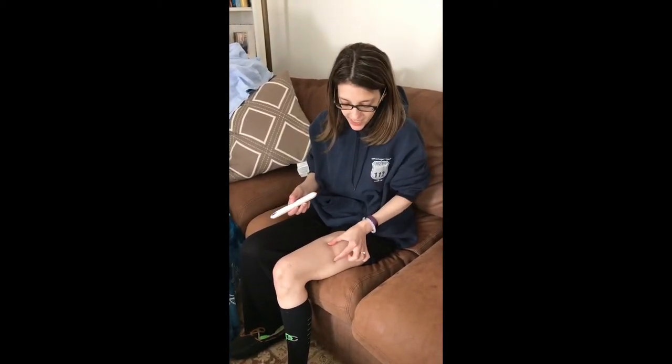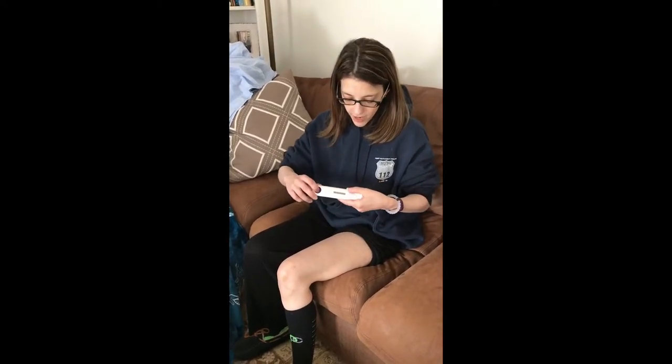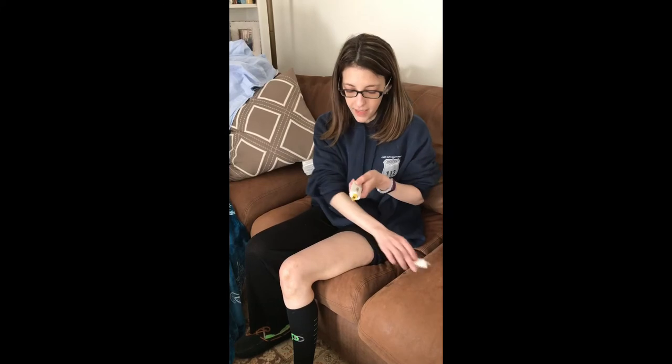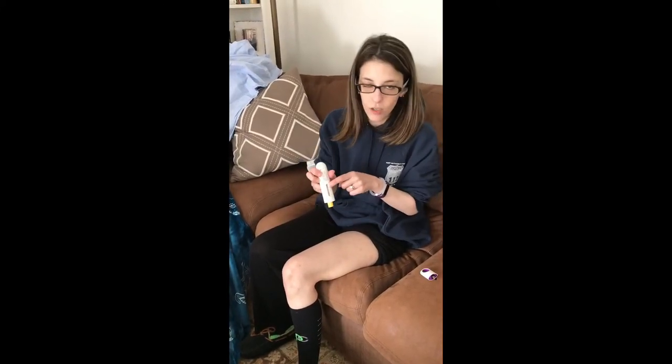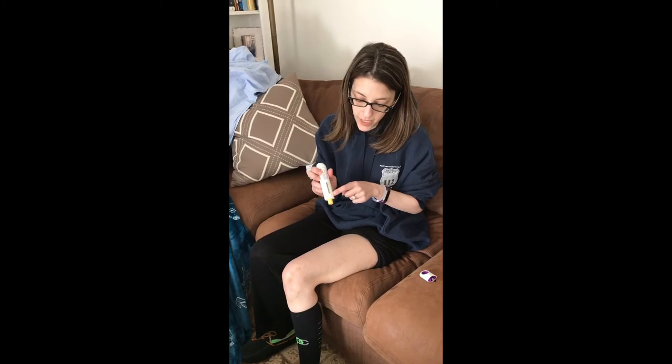I didn't know if you should pinch the skin or anything like that. Some people were saying to pinch. I did pinch the last time, but when I was looking online it said maybe it'd tighten the skin just so that it goes in easier. But don't take this off until you're ready to go — the needle's in here. You want to watch in here; it's going to click once. And after the second click, keep it until the purple goes all the way down, because the second click doesn't mean that it's done.